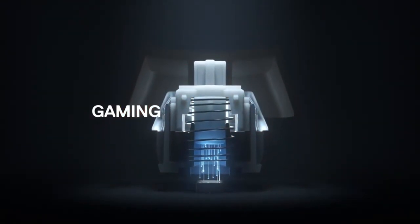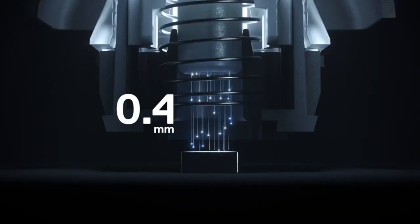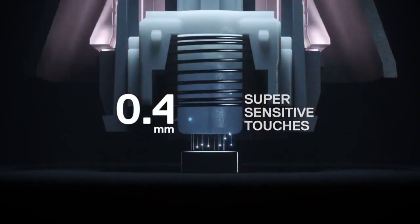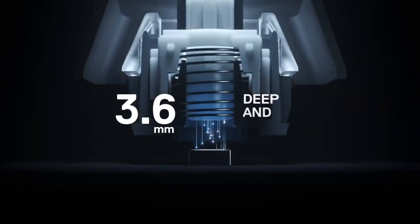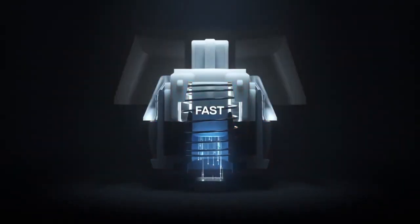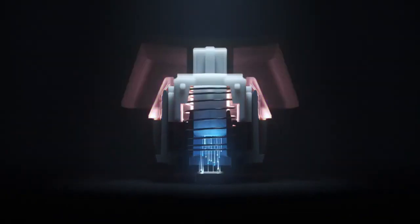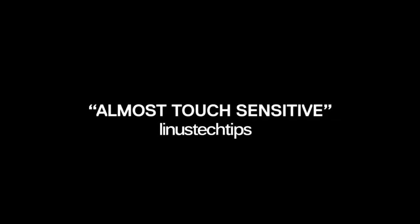The Omnipoint switches are not like your traditional fixed actuation switches. The Omnipoint 1s can be adjusted to register from 0.4 to 3.6mm. This allows you to customize the Apex Pro to suit your typing style and give you better performance across a wide range of games. The durability of this SteelSeries beast is something that stands out. It supports 100 million key presses, which far surpasses other competing keyboards. As there are no points of direct physical contact between the switches, it allows for much longer use and less degradation.